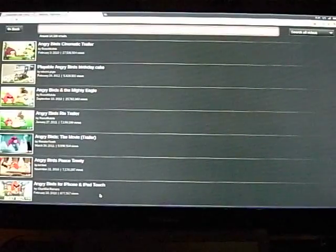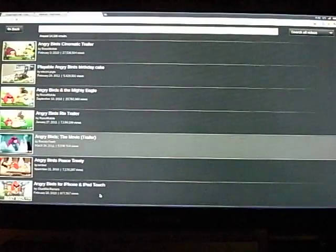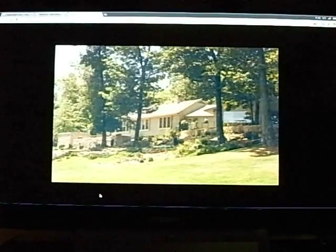Say I search 'Angry Birds' — then I can have many choices. I don't have to use my mouse. I can press up and down to simply choose among all these videos. It's very simple to use. If I press on one, it will load automatically. It's very simple and easy to use.